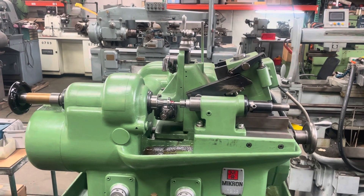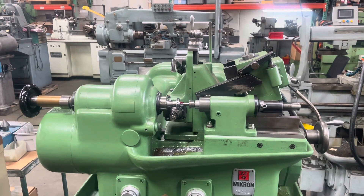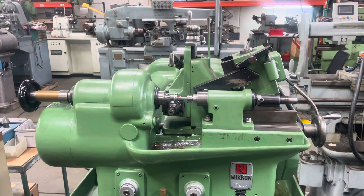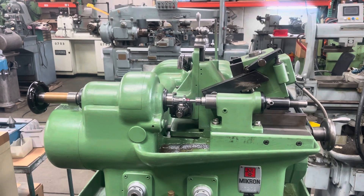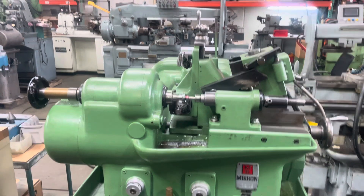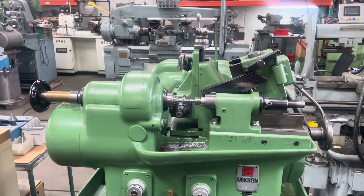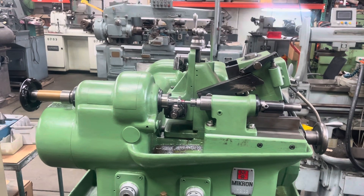This is a special Micron 13202 hydraulic gear hobbing machine. It's made to cut crown gears — it can cut crown or taper. It was specifically made for Curtis Wright. Only 10 of them were made.